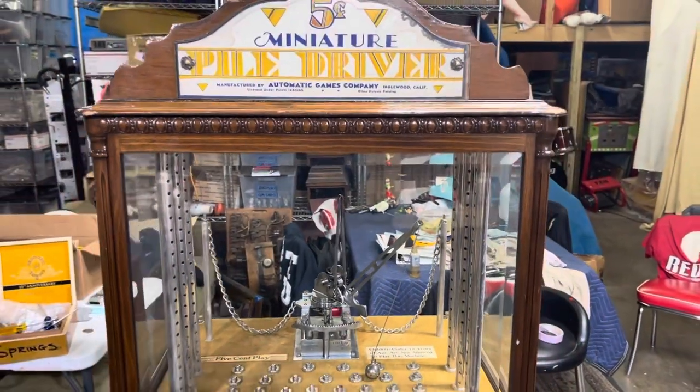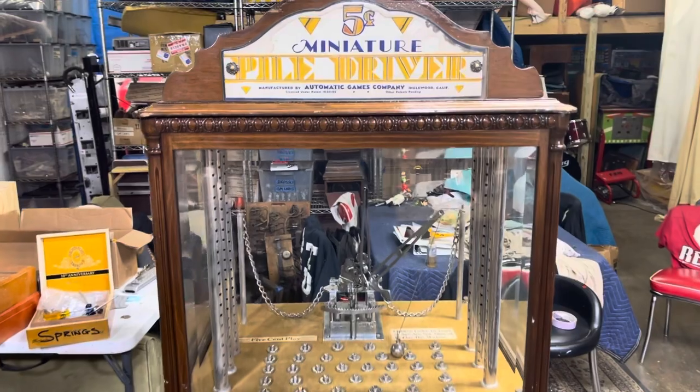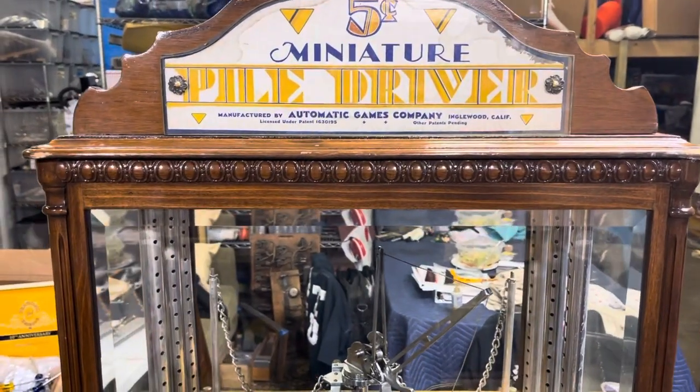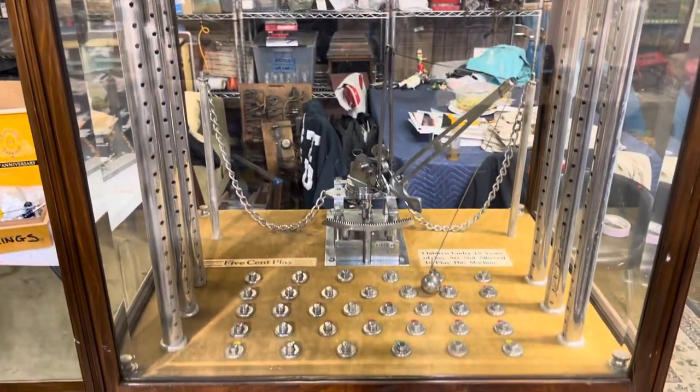Welcome to Vintage Coin-Op Restorations and one of our latest projects. Here we have Automatic Games Company 1933 Piledriver. What an incredible game.